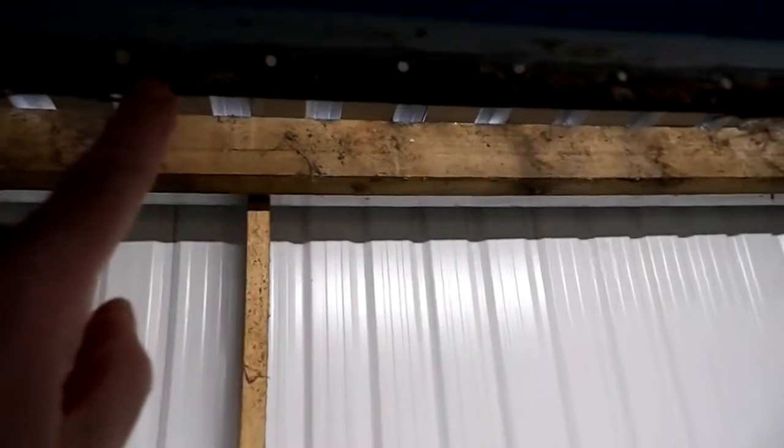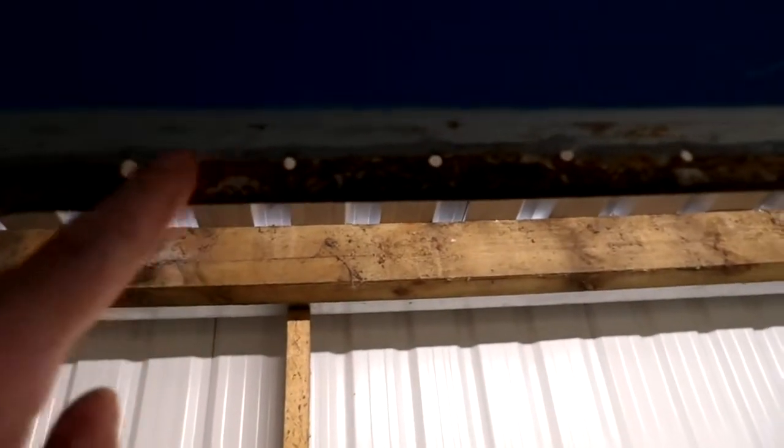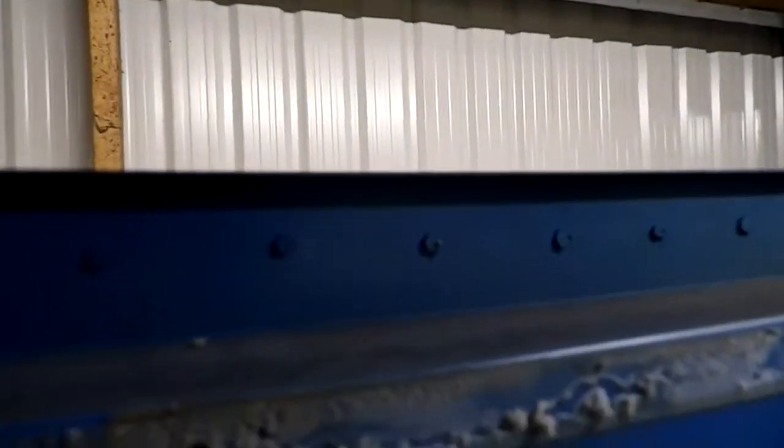They're welded in. Up there you can see where all the rivets have been cut out. That's where the rivets were, so we've got that gap.